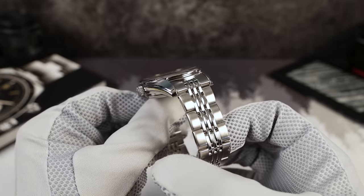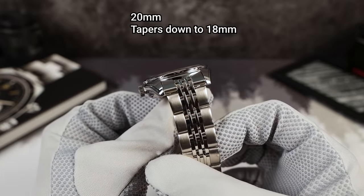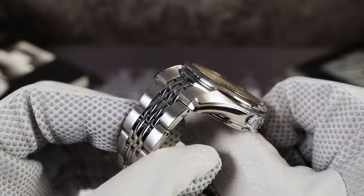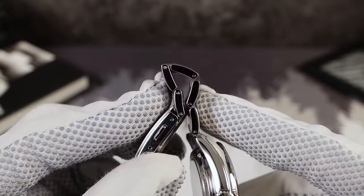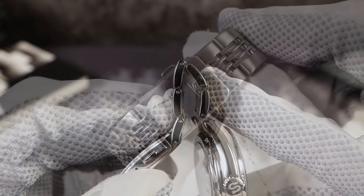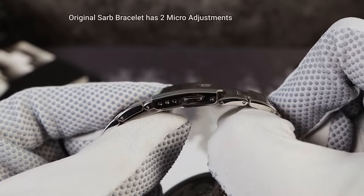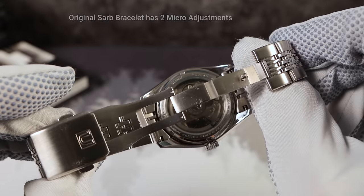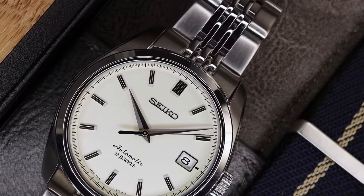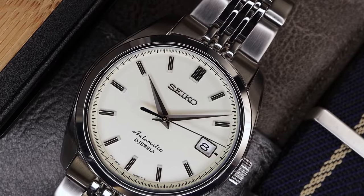The bracelet is aftermarket and it's a gorgeous seven-link, 20 millimeters tapering down to 18, solid end links with solid links, fully milled clasp, and three micro-adjusts. So it's easier to get a more comfortable fit than the original Sarb bracelet. I would say this bracelet is better than the original and it definitely elevates the Sarb. I find it extremely comfortable and I think it looks perfect on the watch.